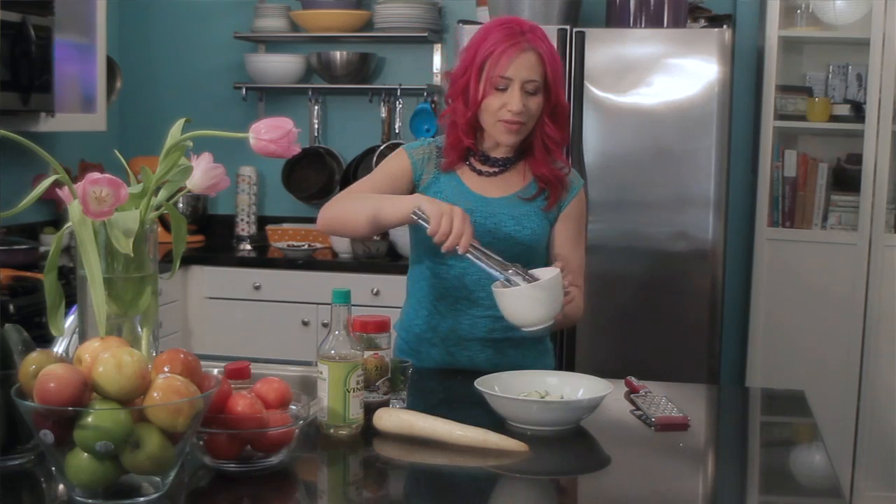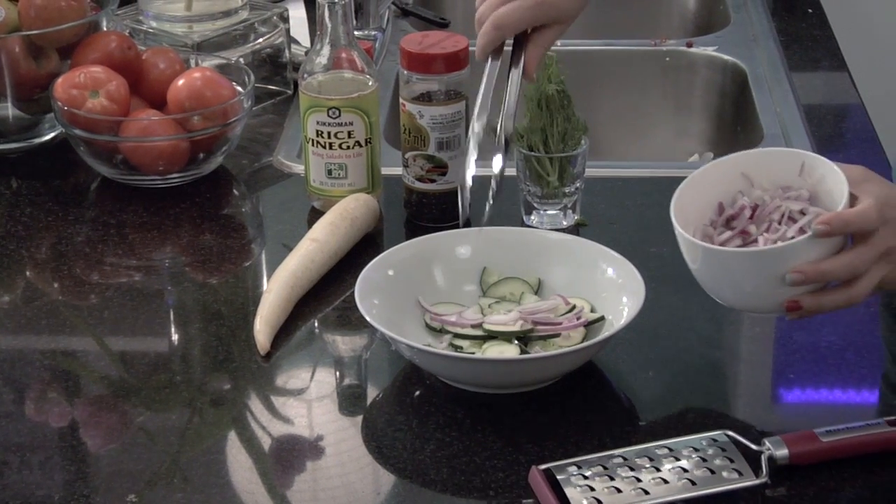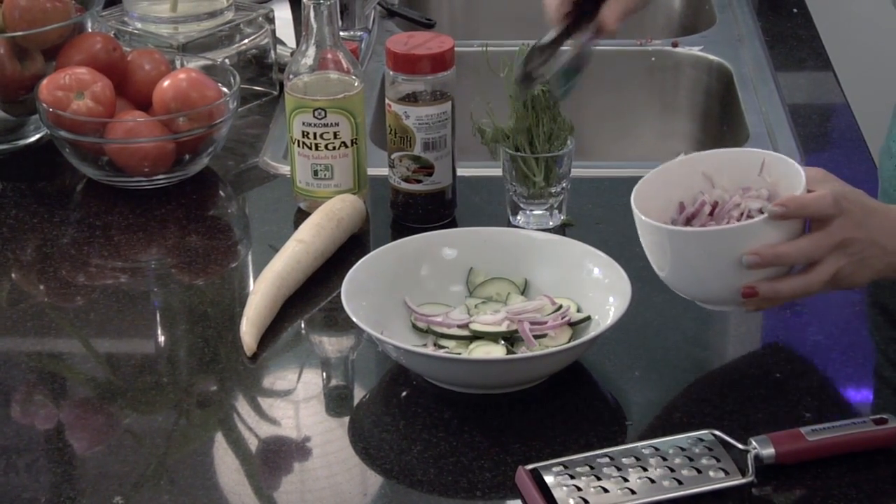Then I'm going to add a little bit of onion. Today I'm using some shredded red onion, but you could use some green onions as well.